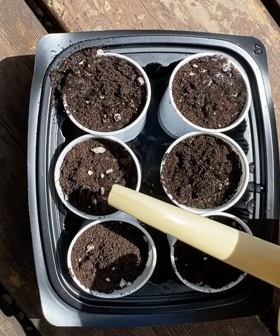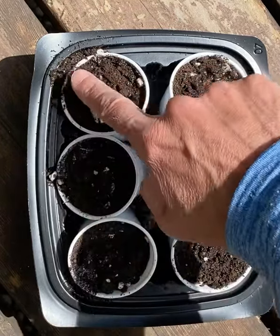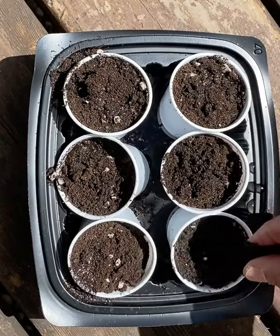Or I might spray them. Oops, that was too much. I'm going to tap it down and put a teeny bit more on top. That looks good.